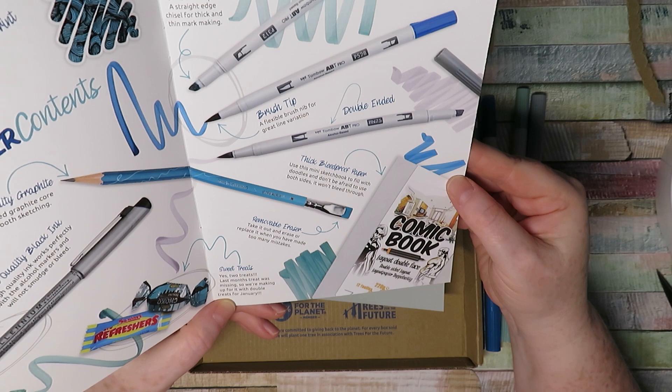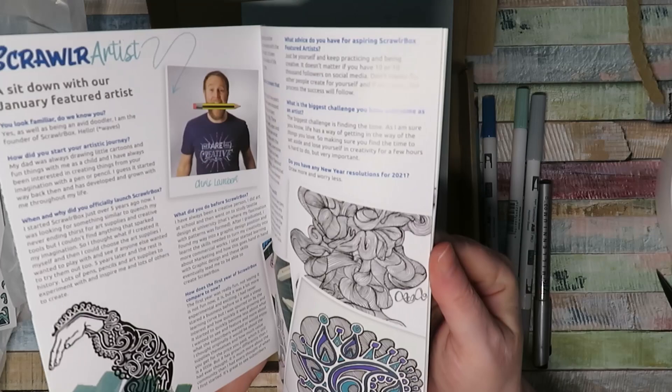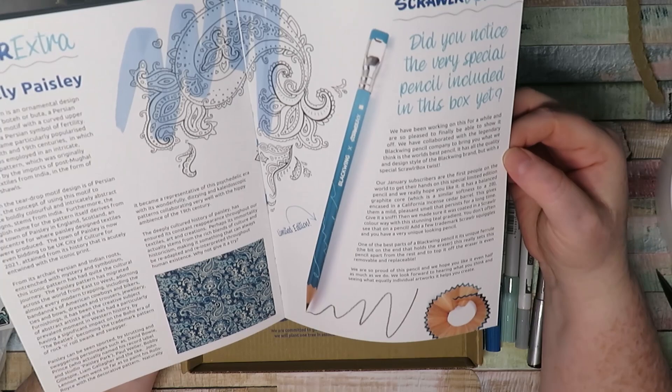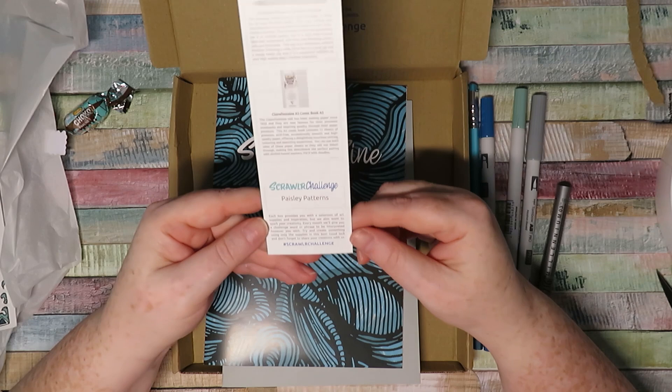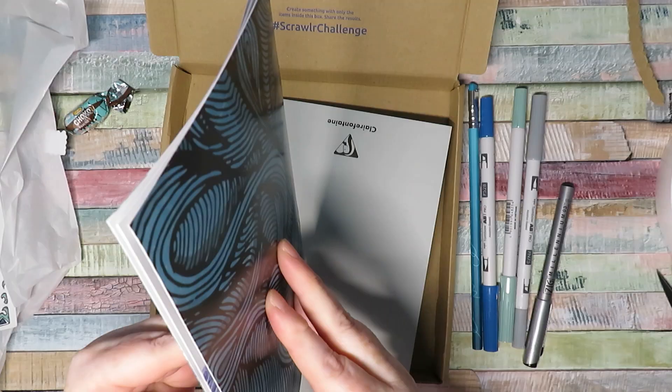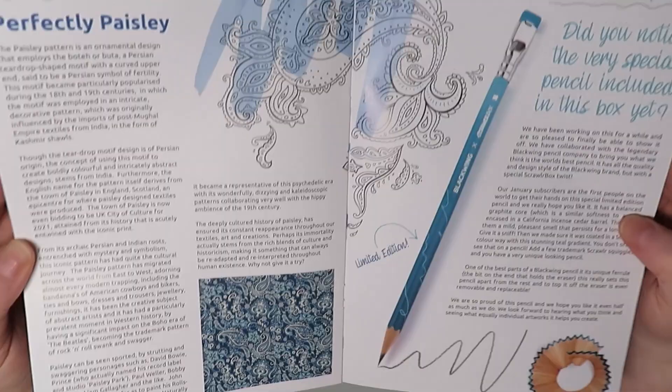The instructions say to use this mini sketchbook to fill with doodles and don't be afraid to use both sides - it won't bleed through. So it's basically like a doodle art pad, probably for the Scroller Challenge. And the Scroller Challenge this month is paisley patterns - they're giving information in the Scroller Zine about creating paisley patterns. Look at this beautiful pattern here!